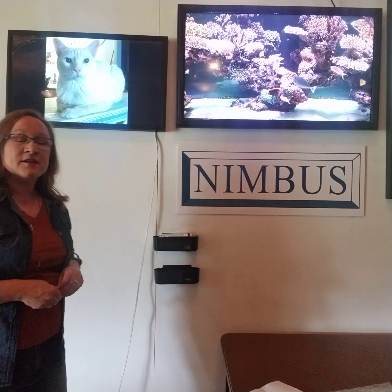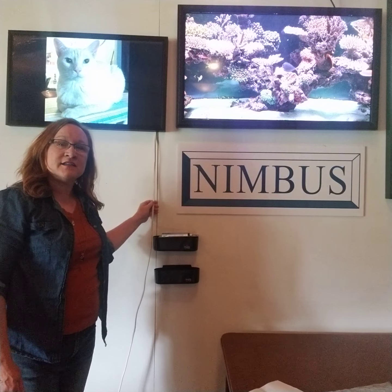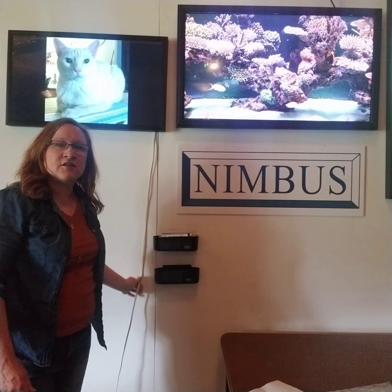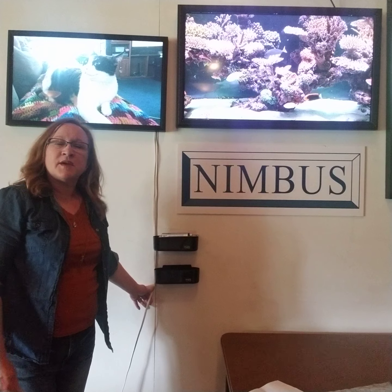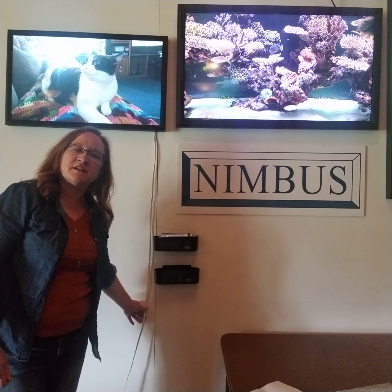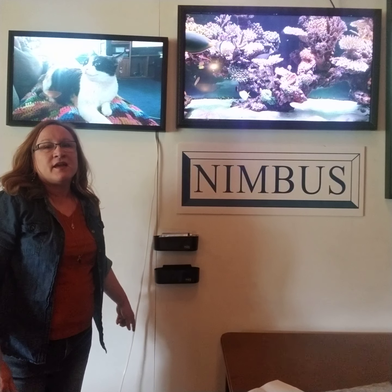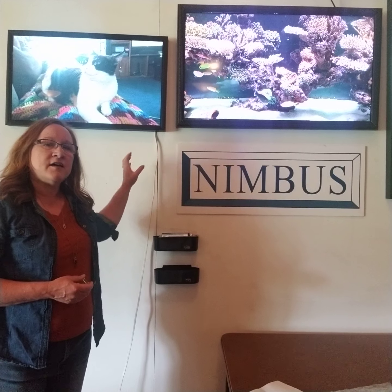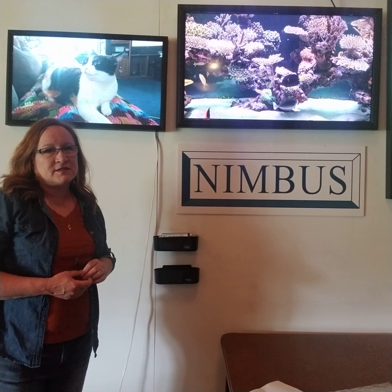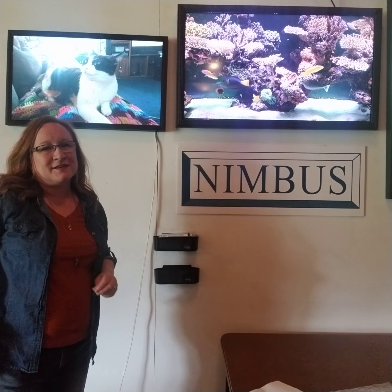One of the tips some of our customers have shared is that they might paint the white cord to the color of their wall — our Nimbus wall is white — just to make it not as obvious if your plug-in outlet is down below. However, some of our customers have hired an electrician to move their outlet right behind their Nimbus frame, and then they just tuck the cord into the pocket behind the Nimbus frame.